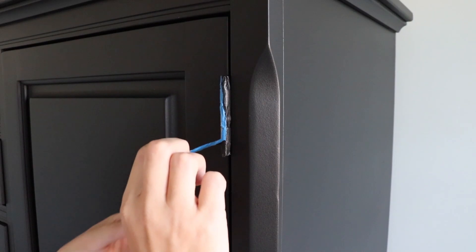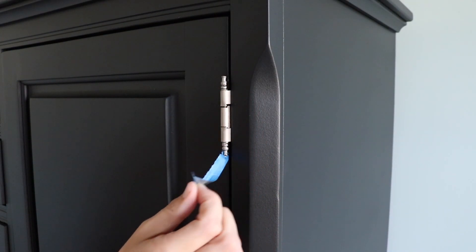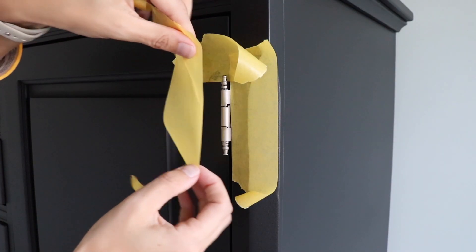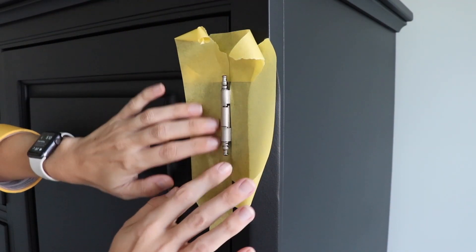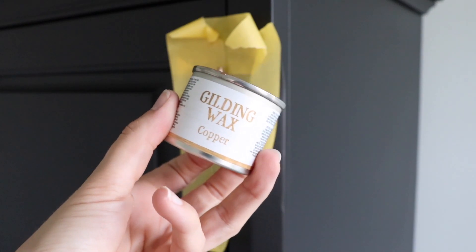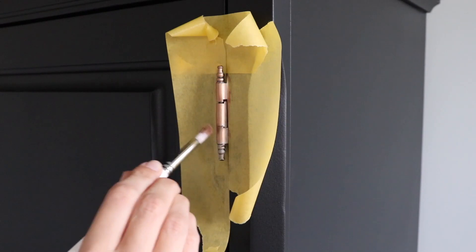I can't forget about my hinges. I'm just going to remove that tape that was protecting them from the paint, and then I'm going to protect the area around there and grab the gilding wax and go straight on here. These were not like the hardware — they're very dull and actually have some type of silver paint on them. So I'm going to be able to use the gilding wax directly over the hinges without putting the primer on them.